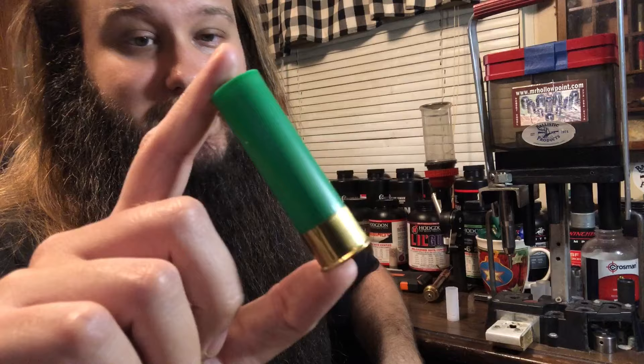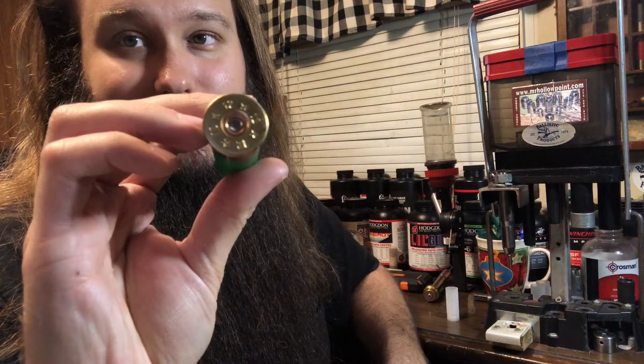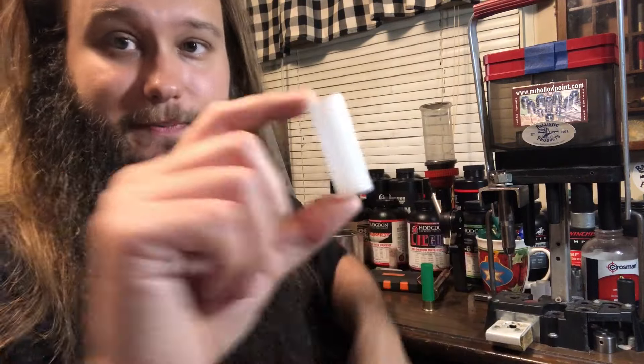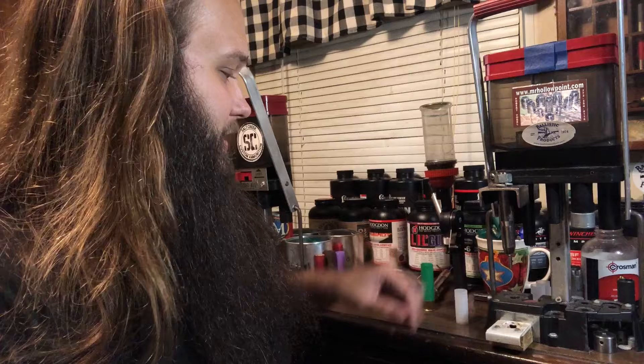A brand new Shaddai hull — this one's green, but color doesn't matter. It is a brand new Prime Shaddai hull. LBC 50. We will need to slit that ourselves because it is unslit.